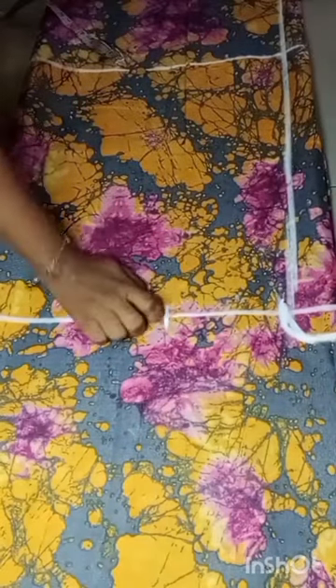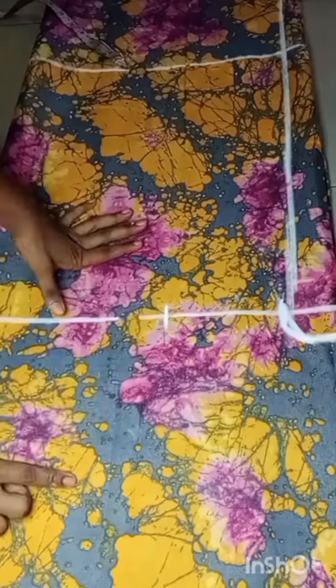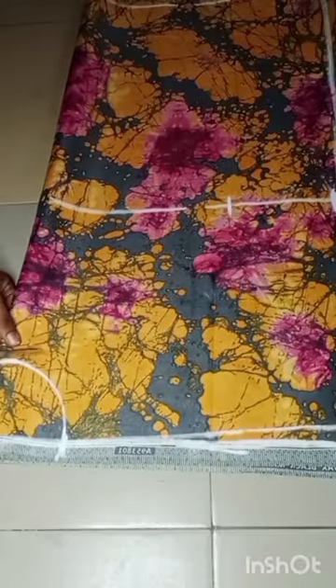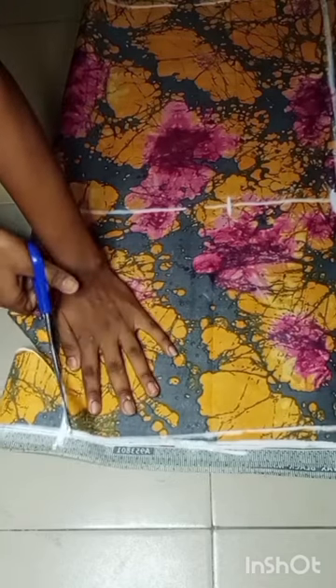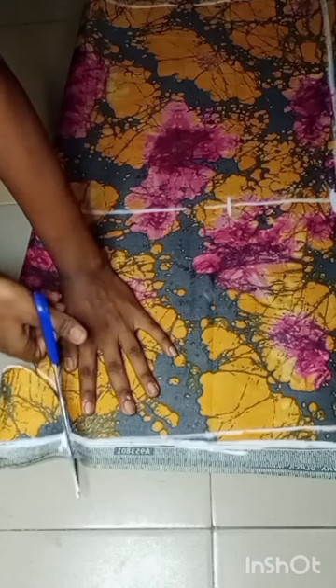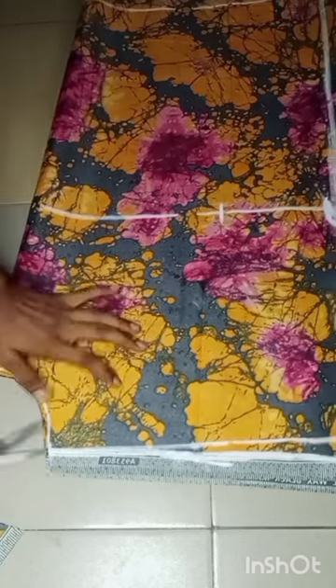The next thing I will go ahead to do now is to cut out. I'll just go ahead and cut it out like this.